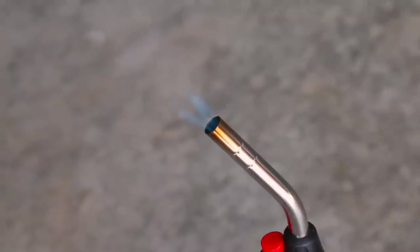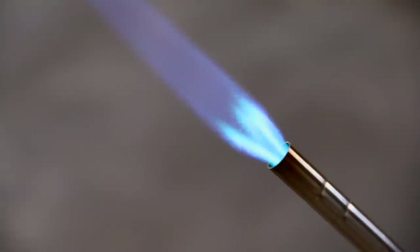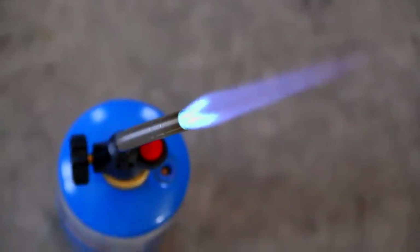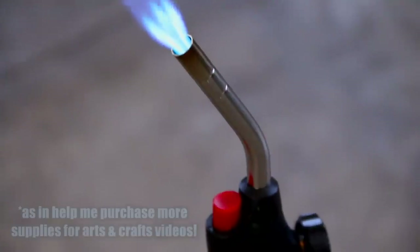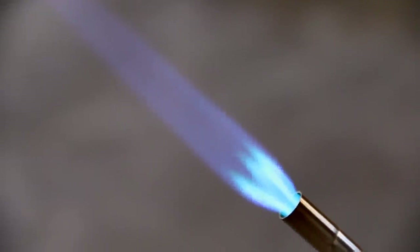These are pretty affordable. You only need to buy one torch attachment, and they do come in a set or pack. I'll list all these items in the description box below via my Amazon affiliate links — it'll help me out a little bit and doesn't cost you any extra. Once you have the torch attachment, you can use it on any tank, and the tanks last a very long time.